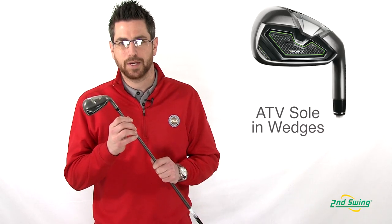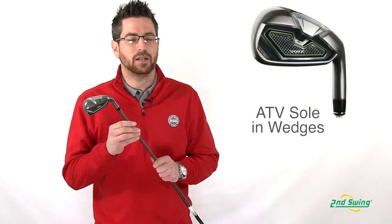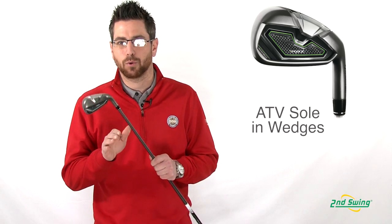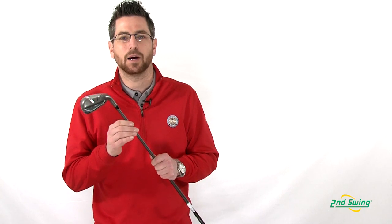The wedges that go along with the RBZ set are designed with the ATV sole so that no matter what kind of shot you have, it'll play great in any condition. Stop by Second Swing or SecondSwing.com to get your set of new TaylorMade RBZ irons.